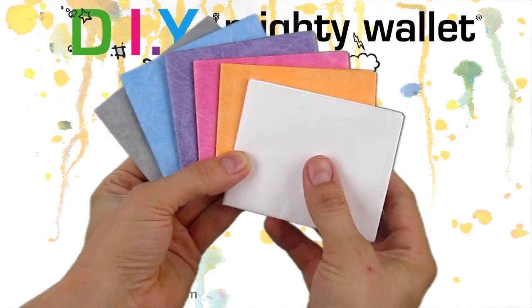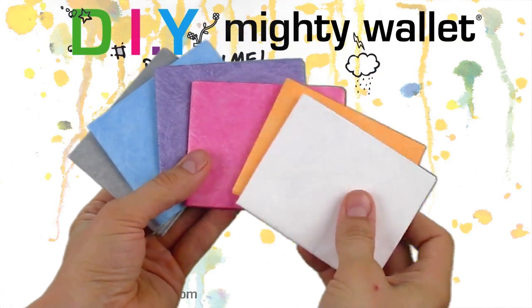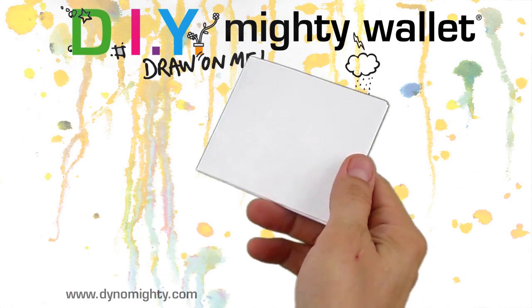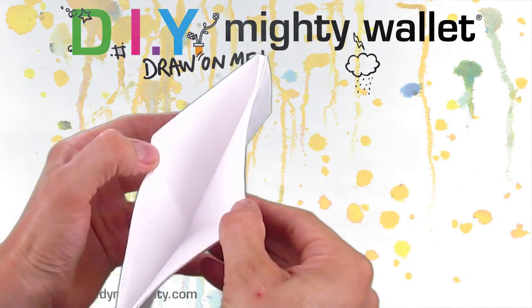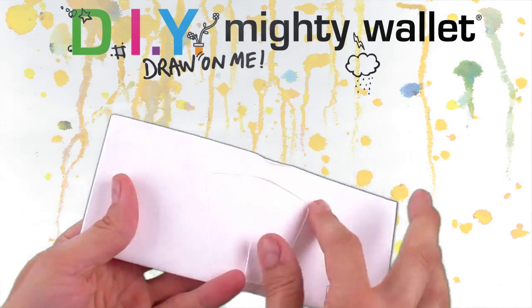Introducing our innovative line of rideable Mighty Wallets, the DIY Mighty Wallet by Dynamite Design. Coming in several colors, it is made of a single folded sheet of Tyvek — the same material found in express mail envelopes.